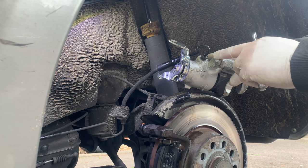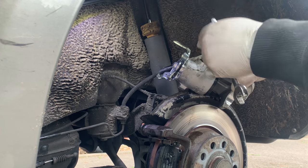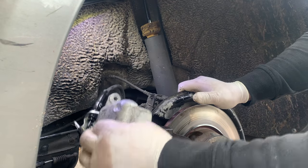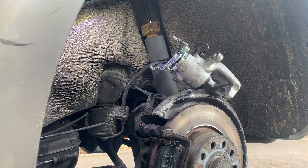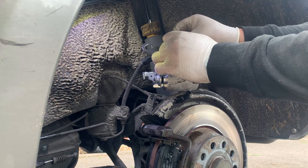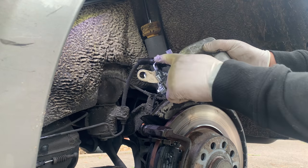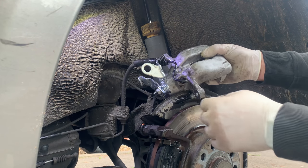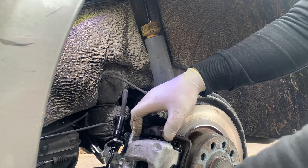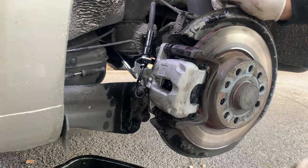So I removed the caliper again and finished tightening up the bottom — it's all good, it's all secure now. All I have to do is put the clip back. Put the clip back at the top and that's it. The clip is back holding the pipe and it's all done. Put the caliper back again — it's all done, all back in place.